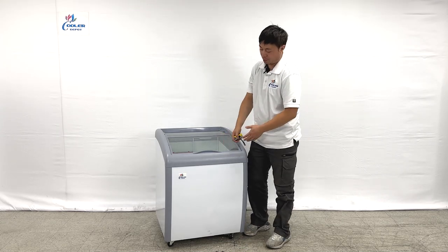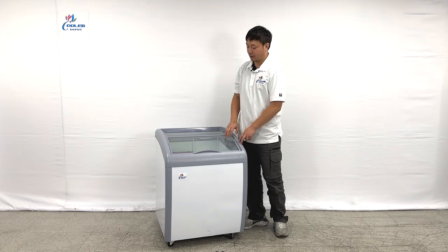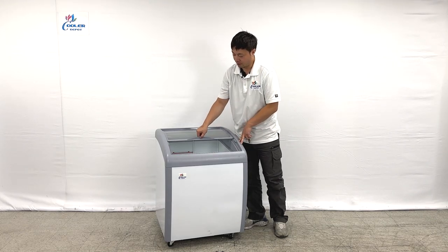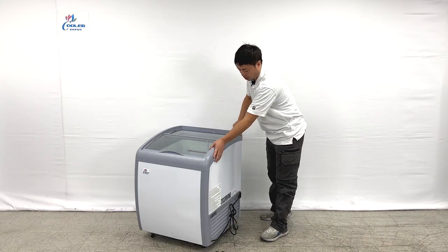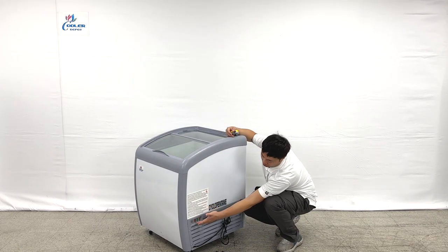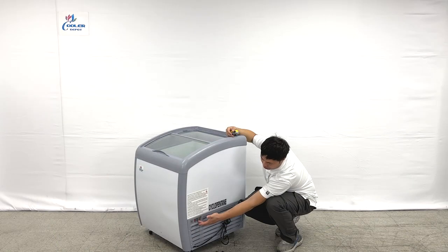The units are pretty clear at the front and the unit is glass clear. The glass covers on the top are sliding units. When we look at the side of the units, we can see they have all the display lights right here for the power and for running.